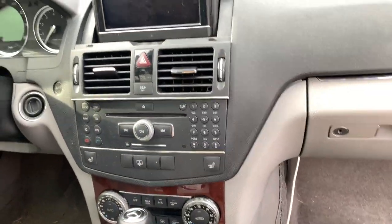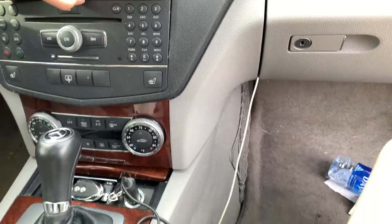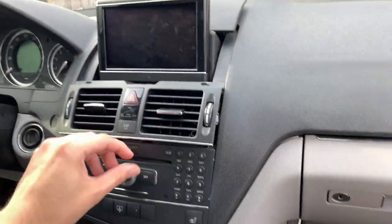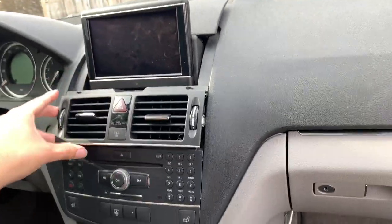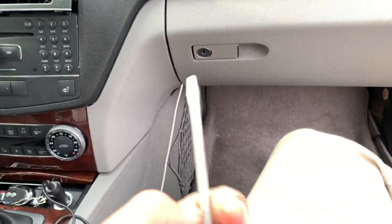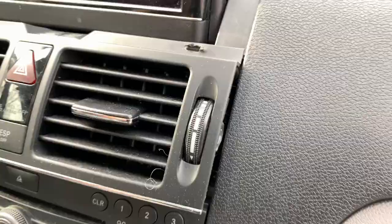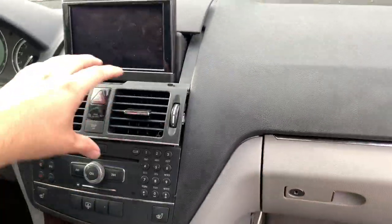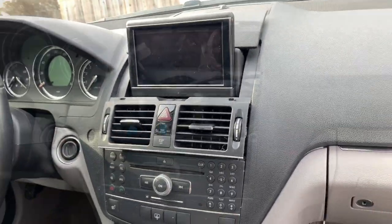I watched a YouTube video on how to do this install. The guy's name is Raymond — he's very helpful, and honestly the only reason I'm attempting this is because of him. He said you need a pry tool, but I actually just used a screwdriver. They don't want to come out, so I kind of messed it up a bit — but I pushed the screwdriver in there and got it out. Now I just need to remove this piece and it should pull right out.